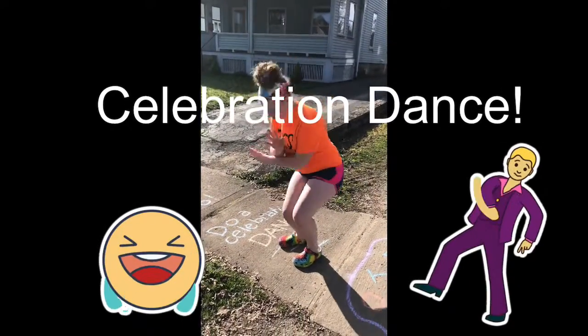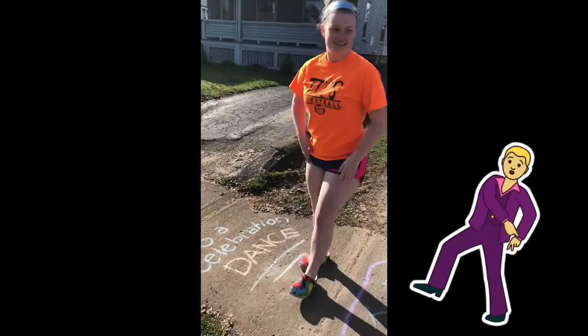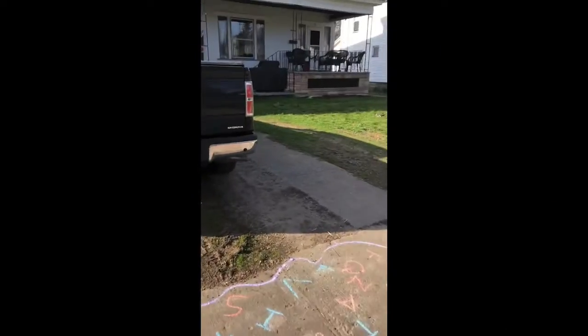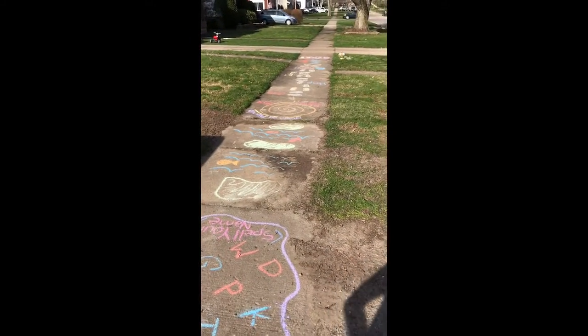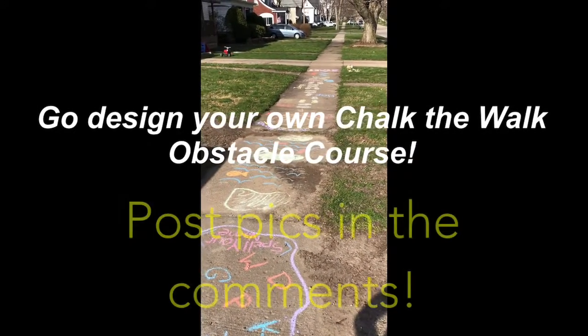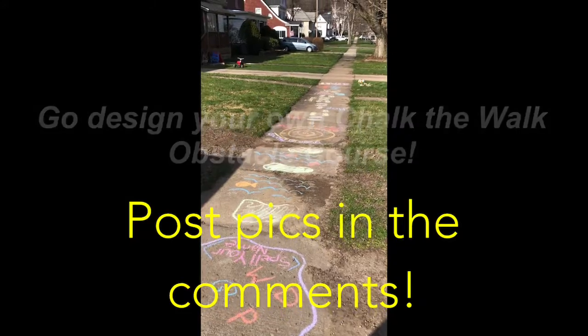And then finally she must do a celebration dance. Go Natalie, celebrate! We hope you had fun, and I hope you design your own Chalk the Walk obstacle course and show me in the comments below. Have a great day, Bulldogs!